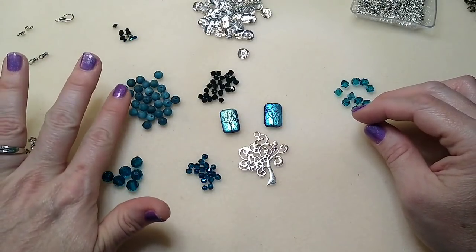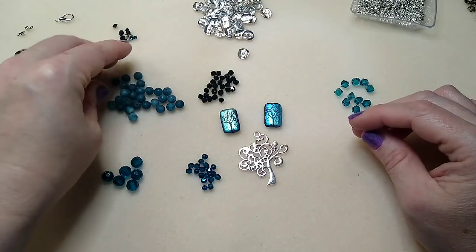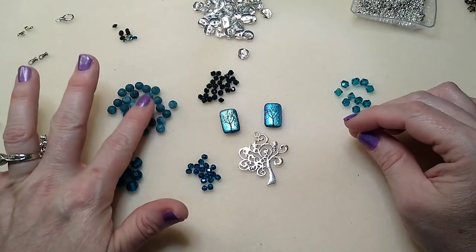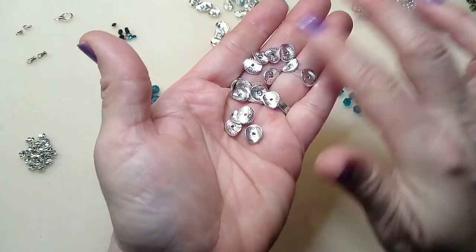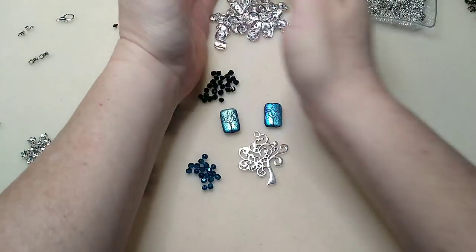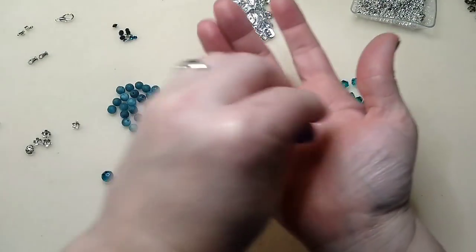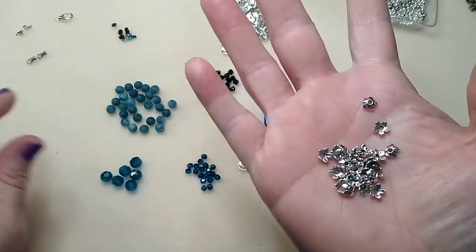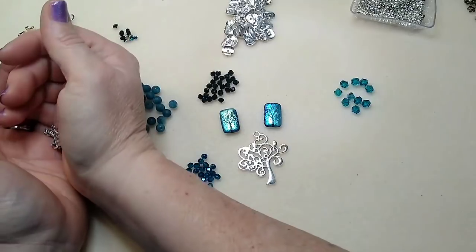These are frosted agate beads — I think I ordered them from Bead Box Bargains but it's been a long time so I can't guarantee they still have them. These are wavy spacers, and I'm going to be using these — they're on my website. And these little five-petal bead caps — I love these and use them all the time. They're one of my favorite bead caps and they're on my website in a bunch of different colors.